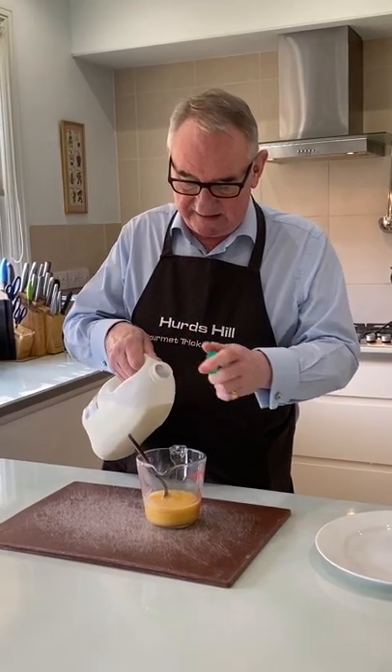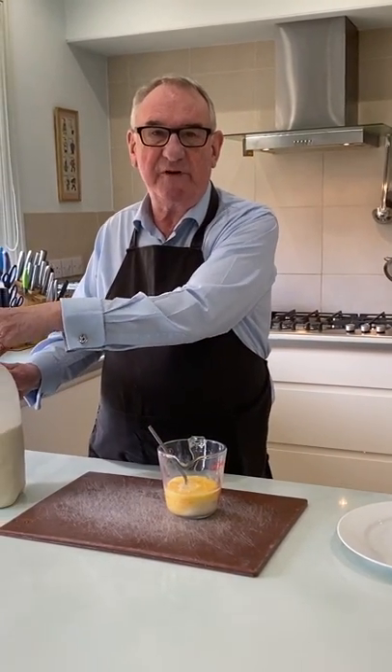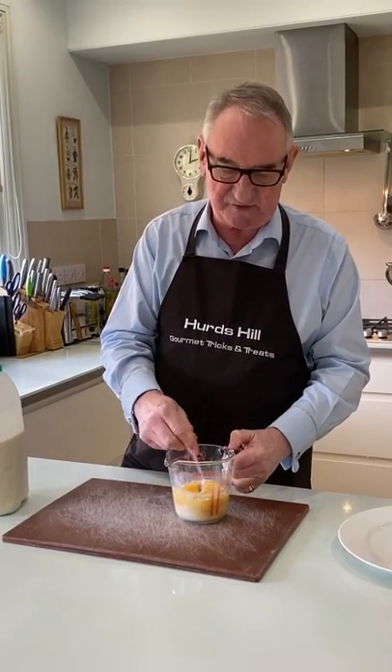I've beaten three eggs here — you need to beat them quite well. I let it down with a bit of milk, though most purists would say not to do that. A lot of the things I'm going to do, you'll find in proper cookbooks they tell you not to do.